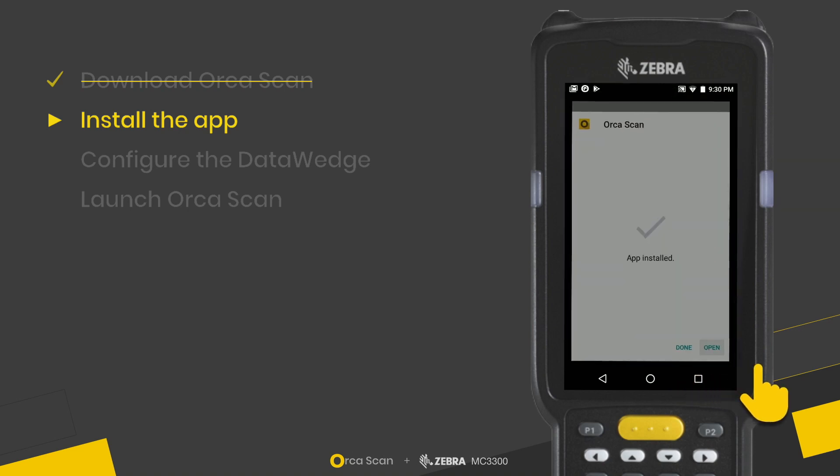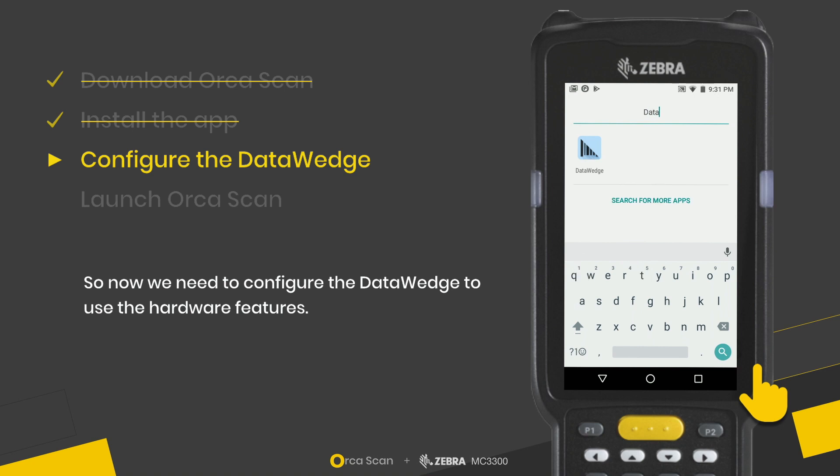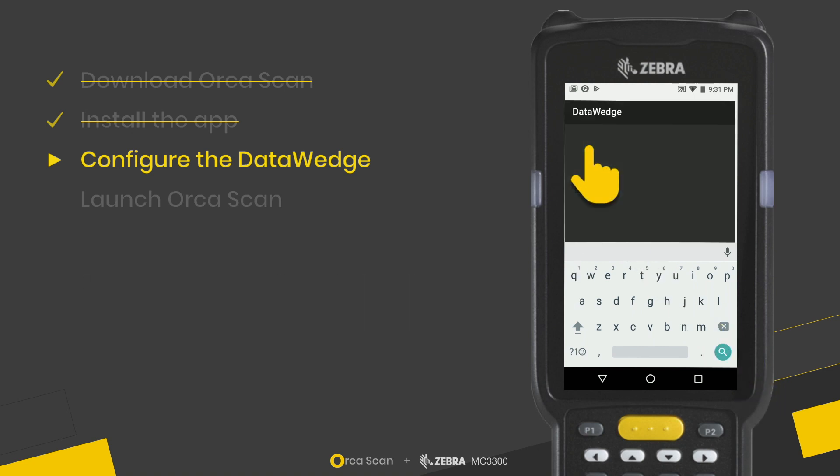That's it — the app is installed. Now we just need to configure the DataWedge, which essentially allows Orcascan to communicate with the laser scanner and all the other hardware features.